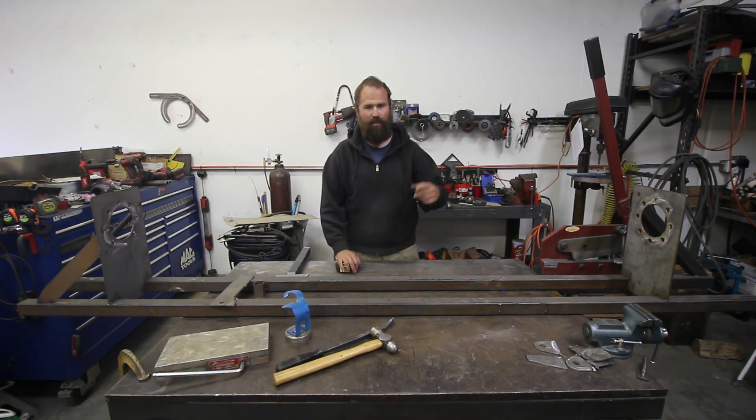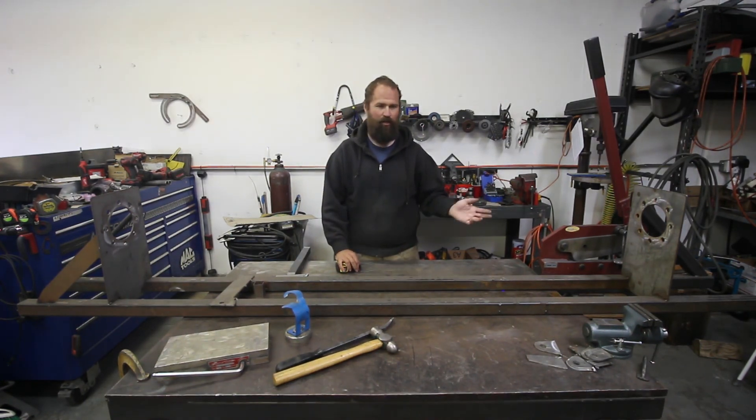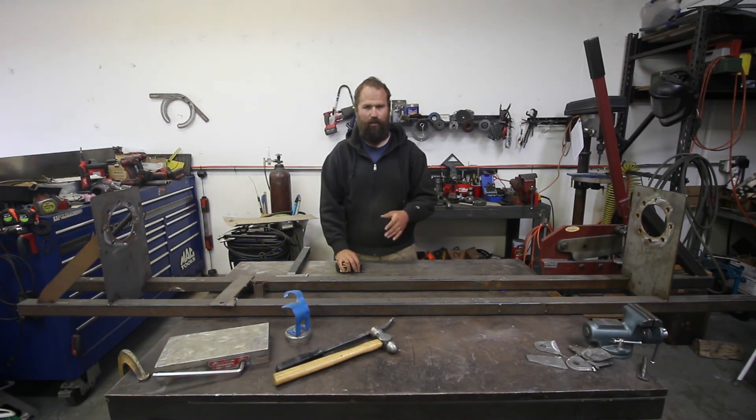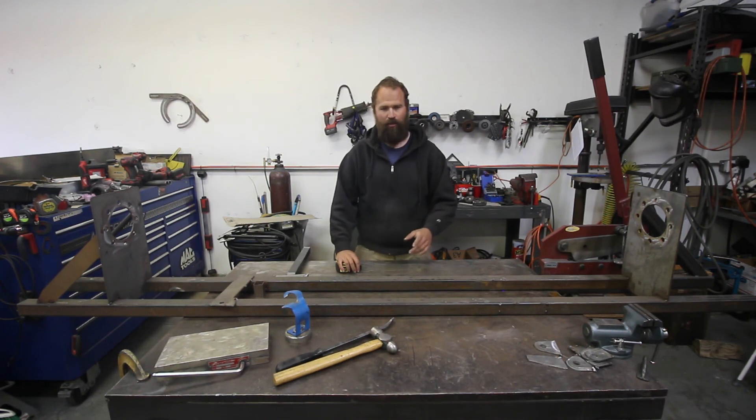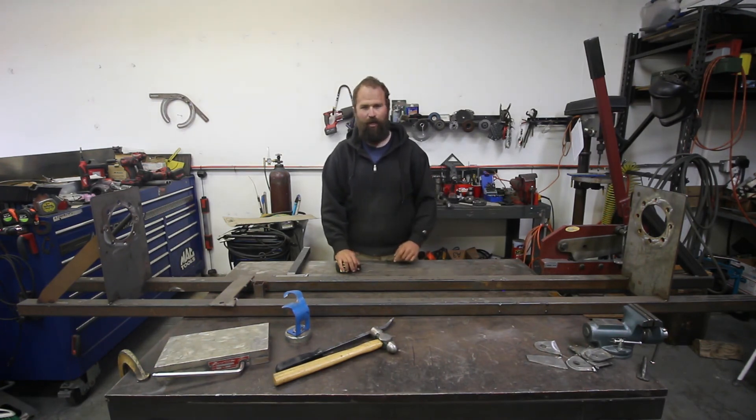I will do a video on how I figured out the steering. Hit that subscribe button and hit the bell for notifications so when I do my next video you get notified instead of finding out about it a week later. Thanks for watching, hope this helps someone, and I'm gonna get back to work in the shop.